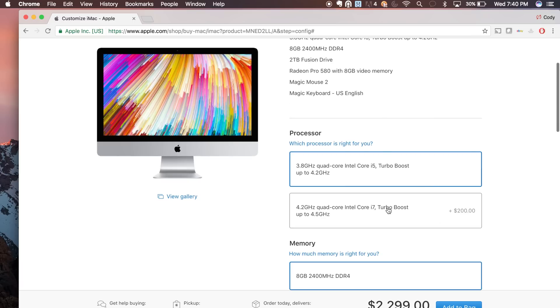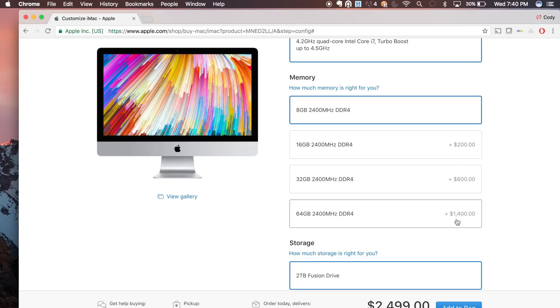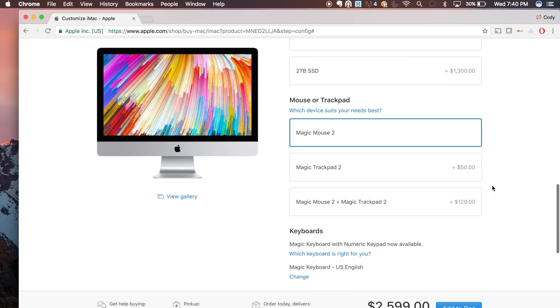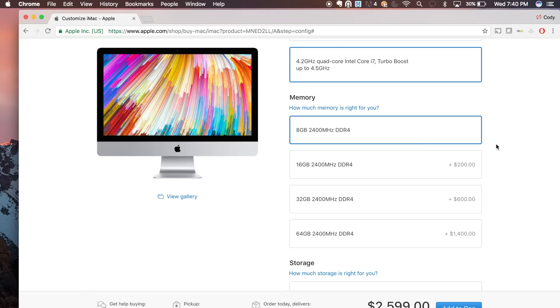So now we're going to build our iMac. If we want to upgrade our processor we just click right here — it's only $200 to upgrade that. Down here for memory you can see this gets pretty expensive, so we're going to skip that for a second. You can decide what storage you want — I got the 3 terabyte Fusion Drive — and then you can select what mouse, trackpad, and keyboard you want. Right up here in memory or RAM is where we're going to save all of our money. By default the iMac comes with 8 gigs of RAM.